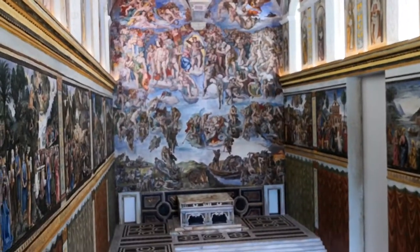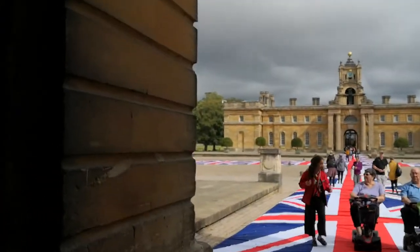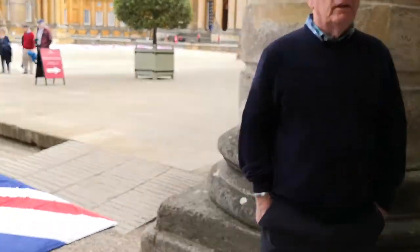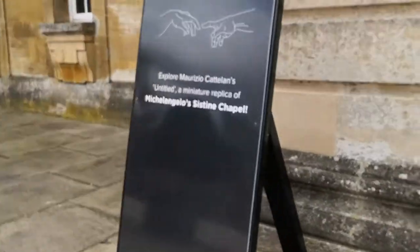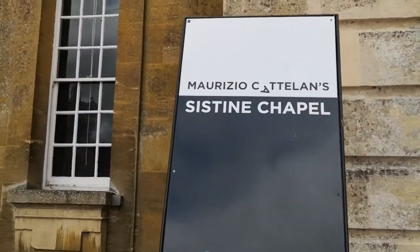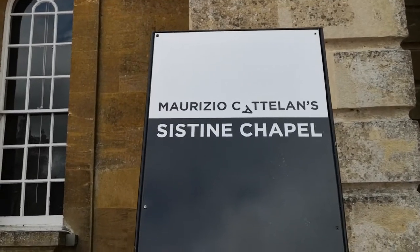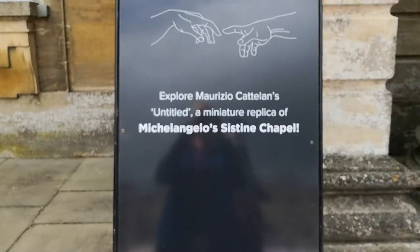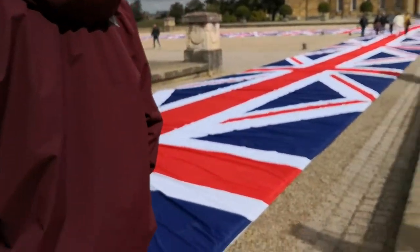So there we will leave the Sistine Chapel now and go outside and I'll show you the guy's name. Thank you, and so that's the Sistine Chapel by — and here is the sign — Maturzio Catalans. And that's what we have just seen. This is also his work here, this massive bling.